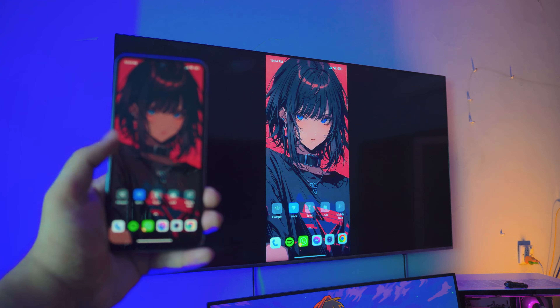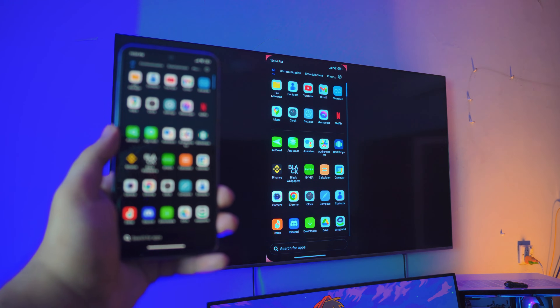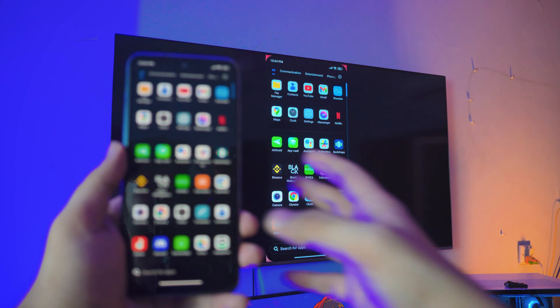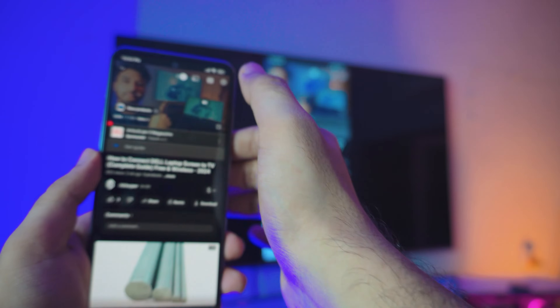Hey, what is up everybody? In this video we are connecting a Xiaomi phone — any Xiaomi Android phone — to a Samsung TV, completely free. No need to download anything because everything is just built in. You can use your camera, you can watch videos if you want to. Let me just open up a video — that's one of my videos.